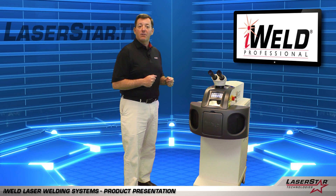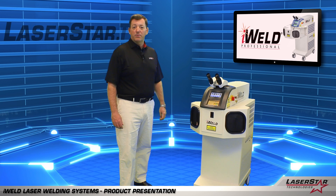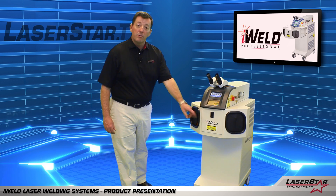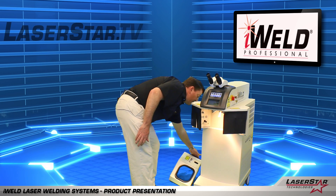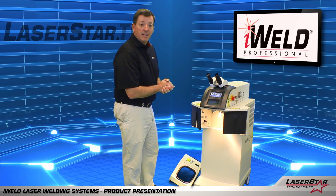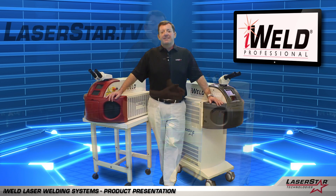Now let's look at the iWeld Professional with the removable chamber option. The machine is slightly different in cosmetic appearance, but the all sheet metal design provides the user with the greatest range of flexibility for large parts or custom parts that may be difficult to fit into the cuff chambers or through the front door. By simply grabbing the chamber and sliding it off, you'll note that now you have full freedom of movement in the welding workspace. These light curtains can also be removed if you so choose. The operator now has full access to the welding zone and the ability to design and develop a custom table, fixture, or other apparatus that best suits their requirements.